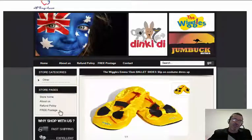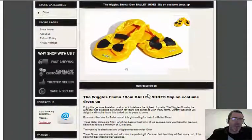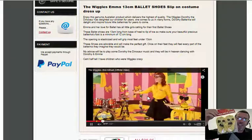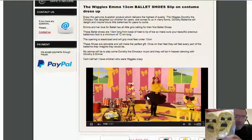Today we're reviewing this wonderful piece of merchandise and that is Emma Ballet Shoes. What I actually like to do is bring them here on camera so you can actually see them way better than just the one photo or a couple of photos. And here they are live — see them up close.